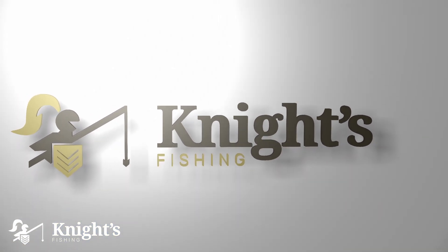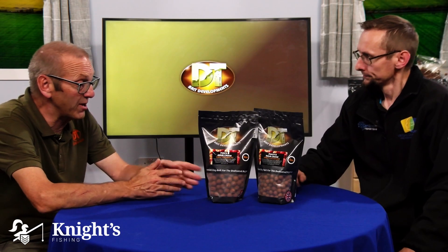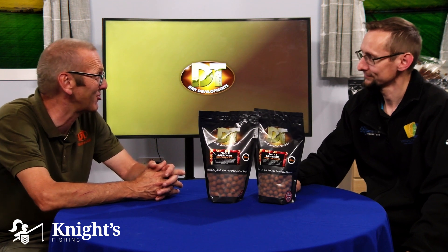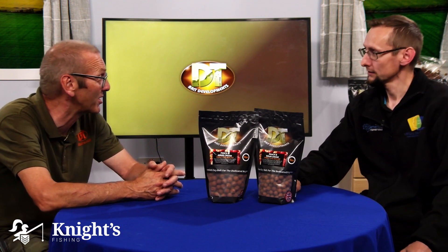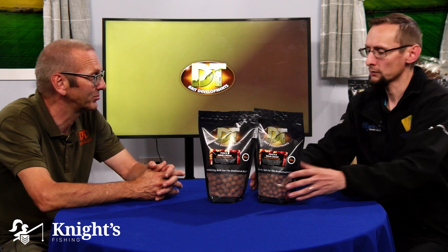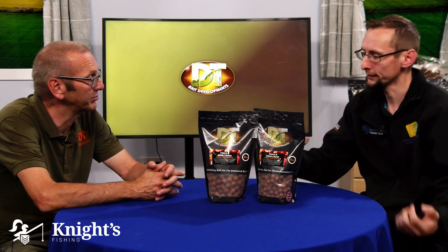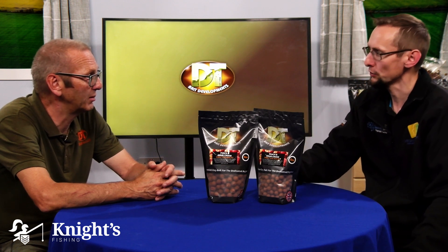This base mix has actually been with DT Baits for close on 20 years now, so it's been proven time and time again. We've got pockets of customers that will only use Peach and Sour Cream wherever they go in the world with it. And as well as working on silty lakes, the strength and aroma of the smell make it useful anywhere you fish.